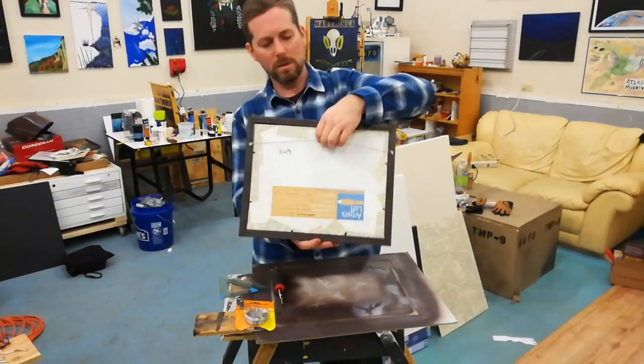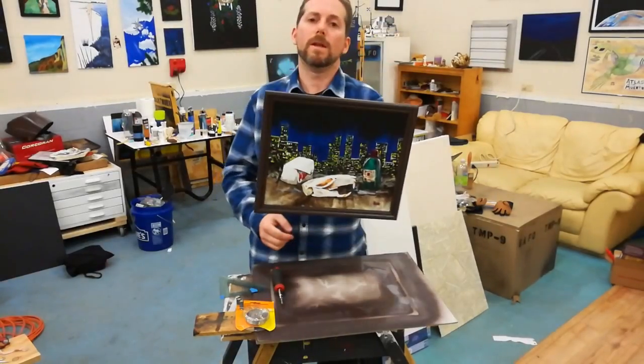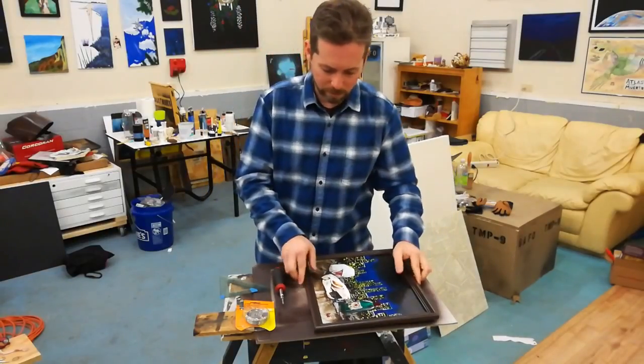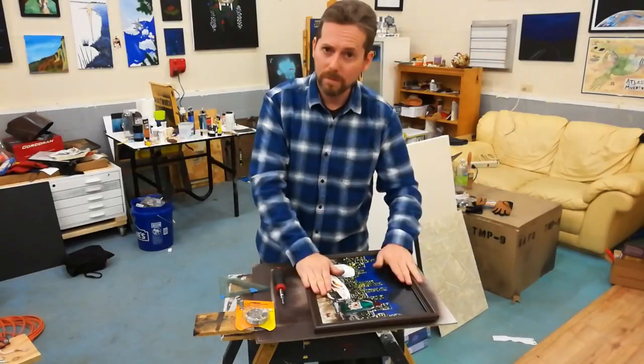You can see it hangs just from the center, right there. Ta-da! Now you're ready to submit this to your grandmother, your favorite gallery, or tattoo shop. Don't limit yourself to where you send your art. Thank you for joining me. See you next time.